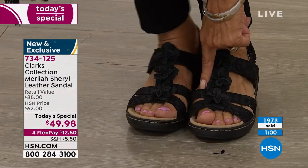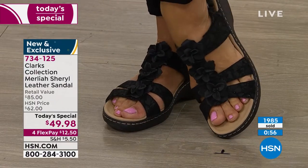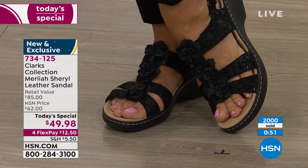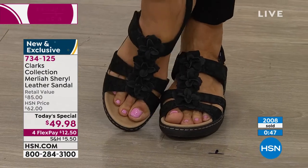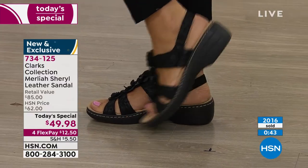It covers the pinky so the little pinky toe doesn't go jetting out and get caught in between those two straps. So I like the amount of coverage you're getting with this sandal. And I like that it covers the arch right there, too.